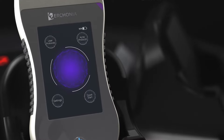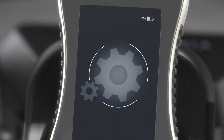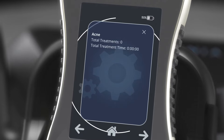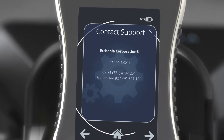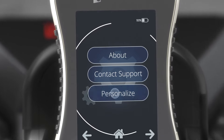The main home screen has four touch buttons. Let's start with Settings. The About screen contains basic information about the device, and if you scroll over, it will show information about the various device protocols. Contact Support will show Urconia contact information. Let's take a look at the Personalization mode.